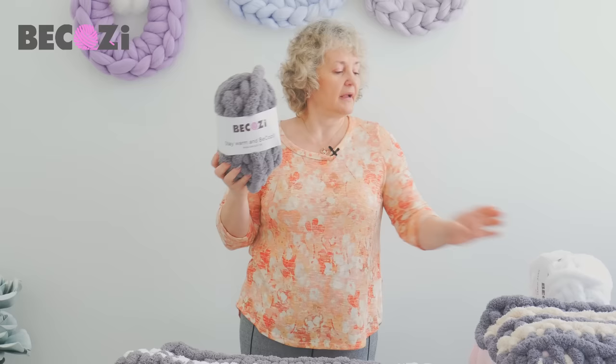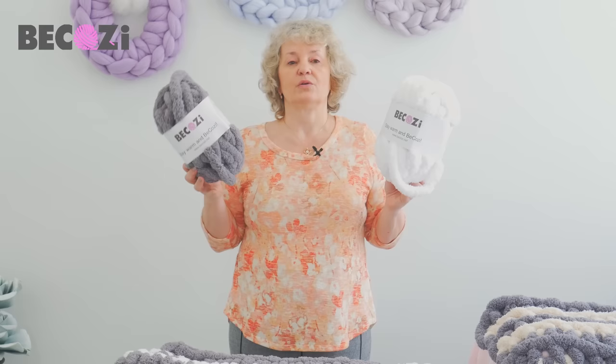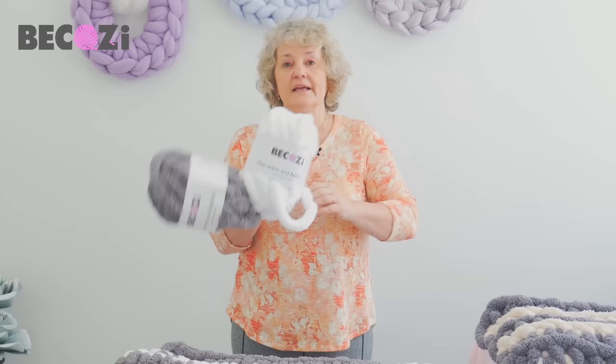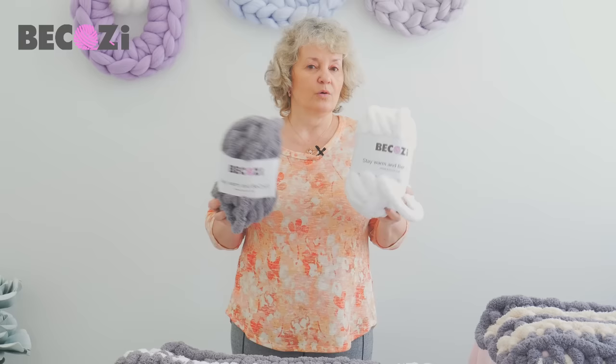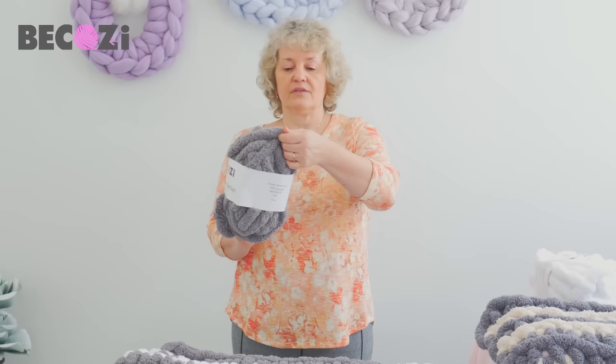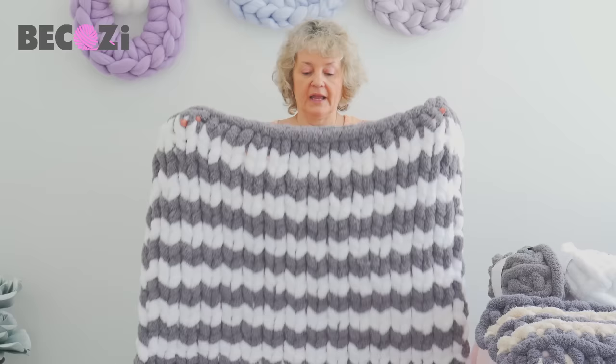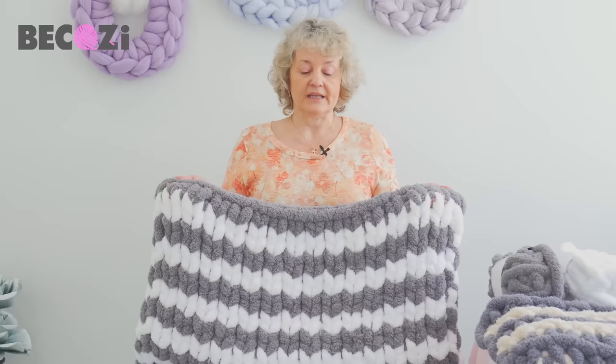It's made with our gray and white Jumbo Chanel. Jumbo Chanel yarn is available only at Bekozy.com — it's not available at any craft store. After watching this video, you can click on the link at the bottom of the video or the clickable link in the top corner to go directly to our website. It's available only at Bekozy.com in the United States. It's very thick, fluffy, washable, and children and pets friendly. It's super warm and beautiful for making knitted blankets.